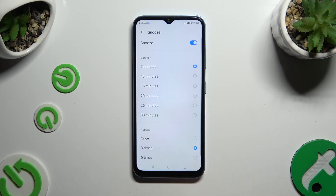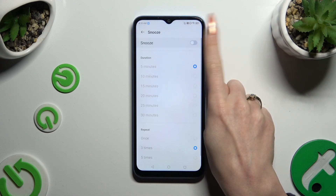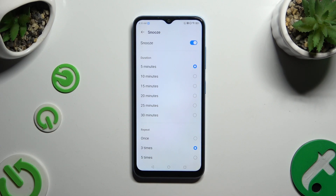Now select snooze. Switch it off or on using the toggle at the top, and adjust how many minutes it will take and how many times it will repeat.